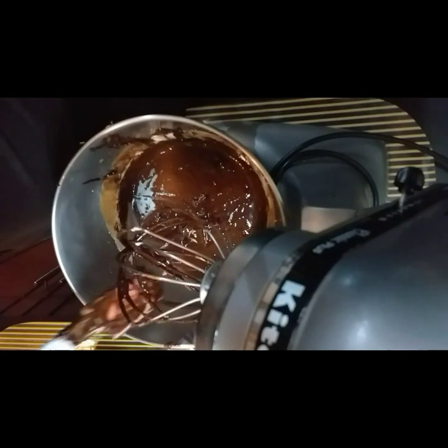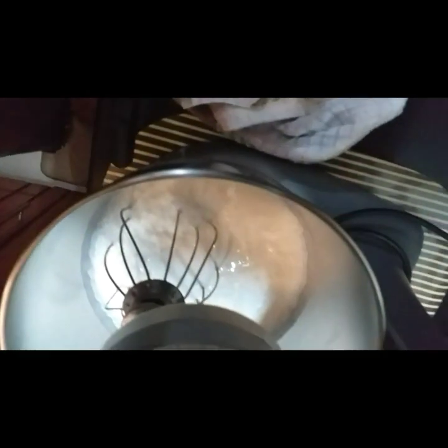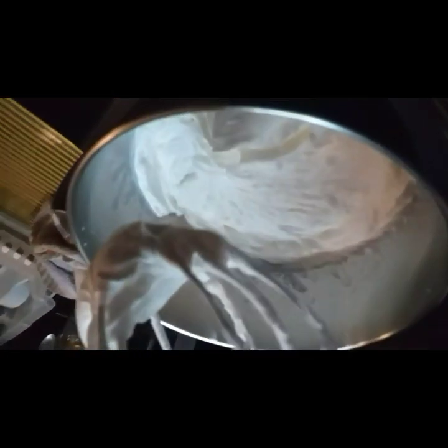After nito, set aside natin. And then, i-ready naman po natin ang ating heavy cream — 4 cups po ang kailangan natin sa batch na ito. I-mi-mix po natin siya. Una, importante kapag nag-mi-mix ng mixture, dapat kailangan low speed lang muna, and then kapag medyo okay after a few seconds, saka mag-medium, and then mag-high speed. Kailangan mag-stiff peak po ang ating cream. Ito yung mag-stiff peak po. Pag nag-stiff peak na po siya, saka naman po natin siya i-hahalo sa ating egg yolk mixture.